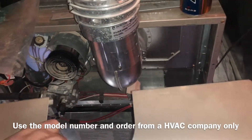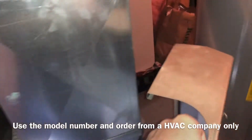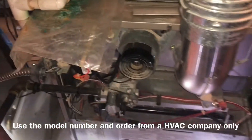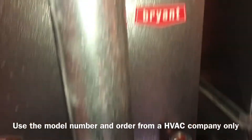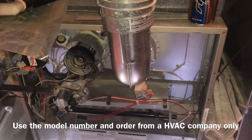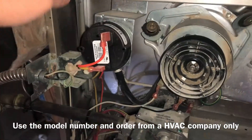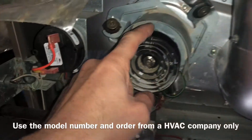All these units come apart pretty differently but they're also pretty similar, so your cage might come off a little bit different. Even if you have a different name brand — I have a Bryant — that doesn't mean this video won't help you.